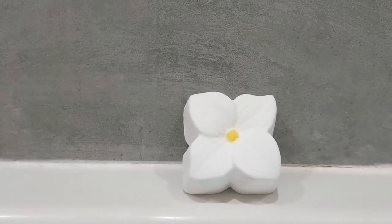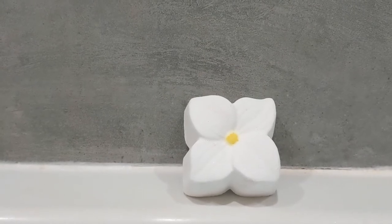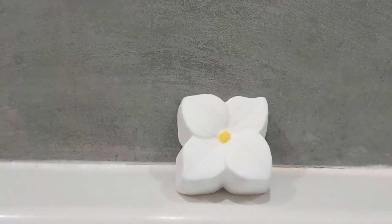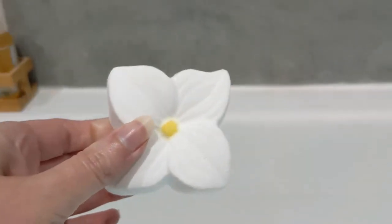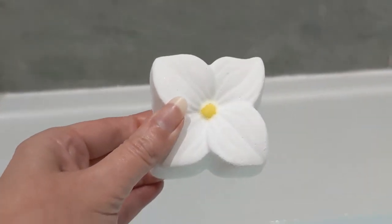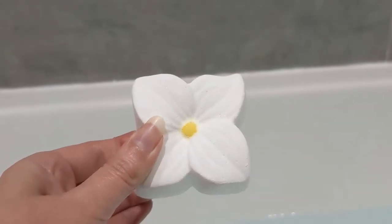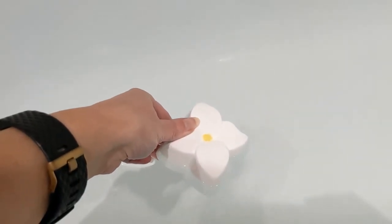Hi and welcome to my video where I'm going to be doing a demo and a review of the Jasmine bath bomb from the Mother's Day range in 2022. I'm just going to pop it in and then film it, but it's a lovely design — a really cute, pretty little flower and it's quite thick as well. This one wasn't too expensive, it was £4.50, which I don't think is too bad. We'll pop it in and see what it's like.